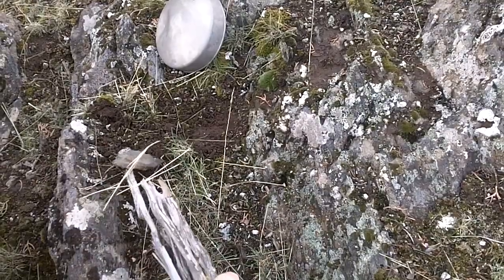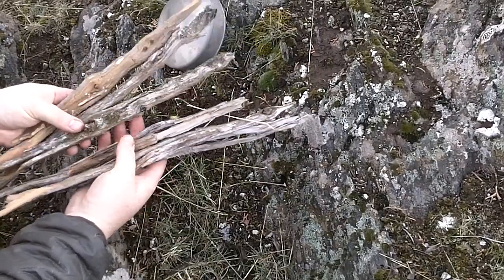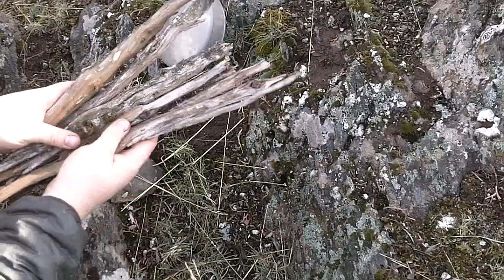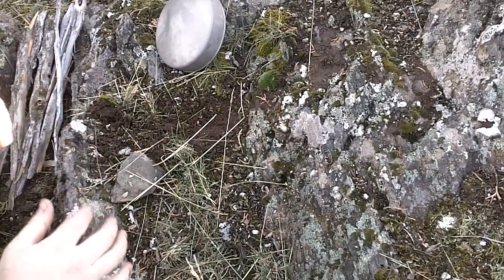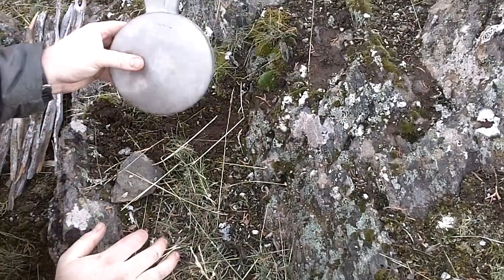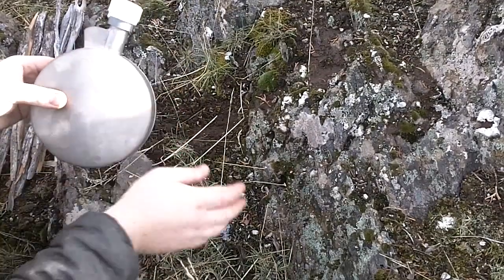I went and gathered up some of those splits and we'll see how those burn off a couple of different logs - I didn't scavenge just one log. It's about 36 degrees out today, so this isn't going to freeze, but we're testing durability of this.